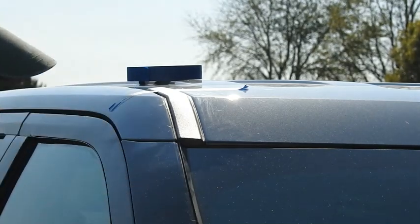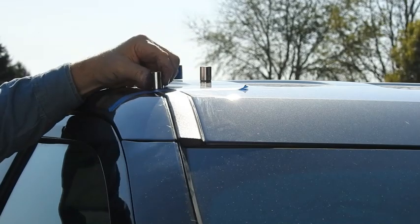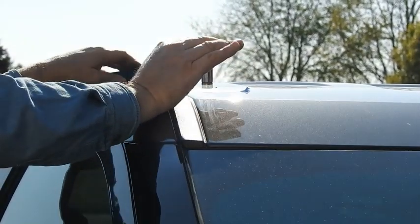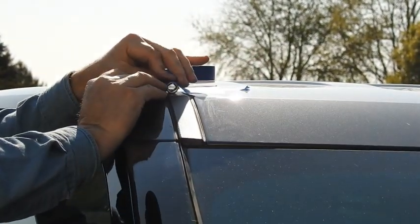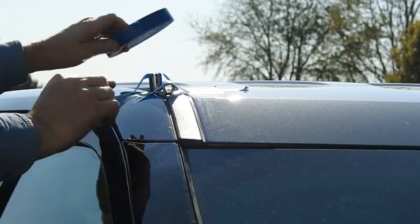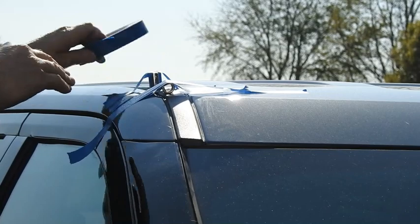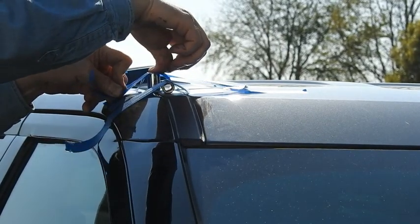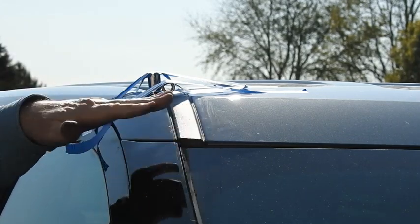So when you need to clamp something down, use a socket — like this. Put that right there, put that across there. See how that gives you a better way? Or you can lay them this way if you want. Whichever way you like better will work. Come up here. Perfect. Alright, so while that one's curing, we're gonna go do the other side.